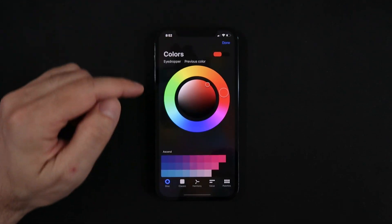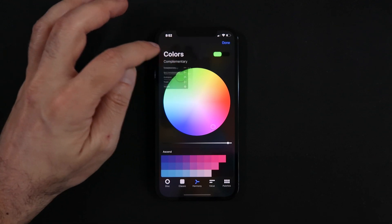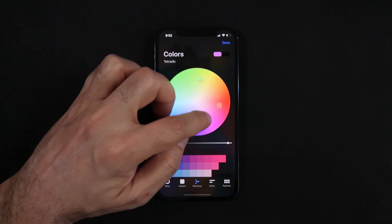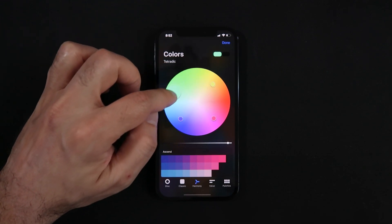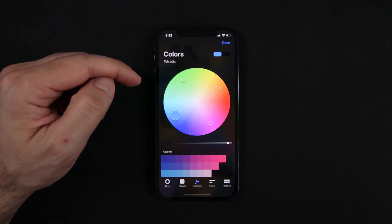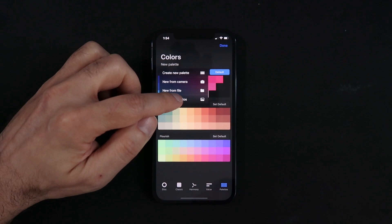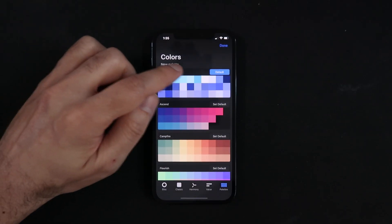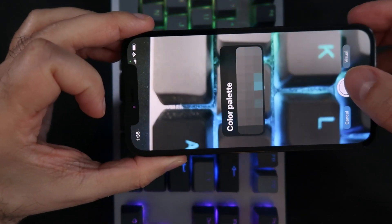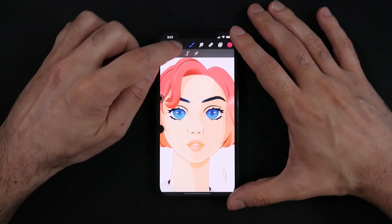All the color picker modes are now also here in Procreate Pocket, including the powerful color harmony that helps you discover perfect color matches from a starting base color. I have several dedicated tutorials on these points, so I'll leave them in the top right section of the screen. In the colors section, one of the most exciting additions is the palette capture function — you can now extract colors from a photo in your camera roll or even pictures you take outside, turning this into an exciting world of possibilities for creating palettes from the world around you.